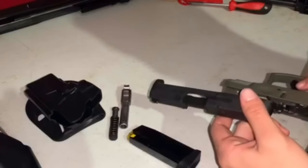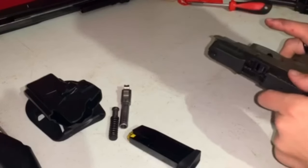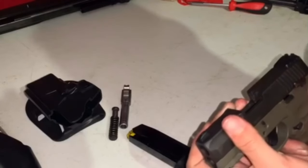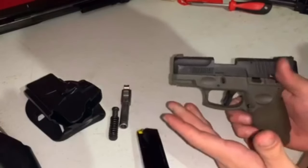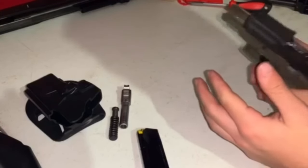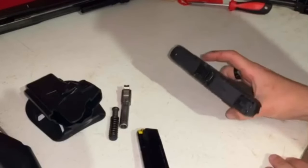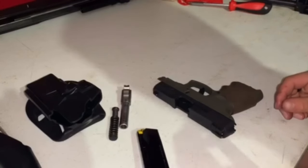Now what you're going to do is put it back on. Make sure it's on safety. Let's go ahead and try it just to make sure it works. Alright, it's on fire. There you go — your semi-automatic pistol converted to automatic in under a minute.